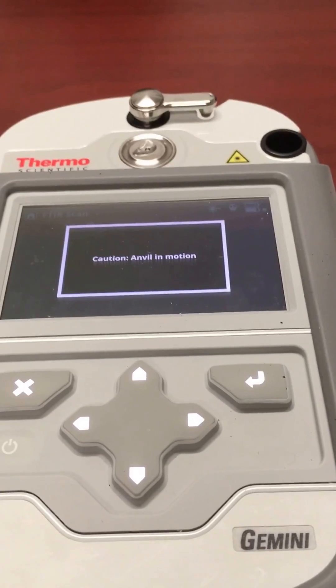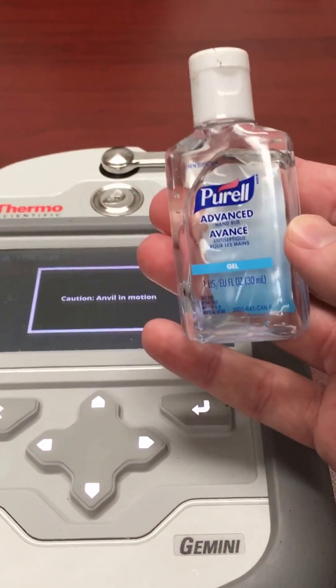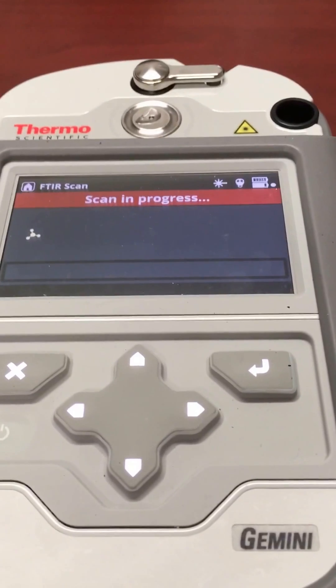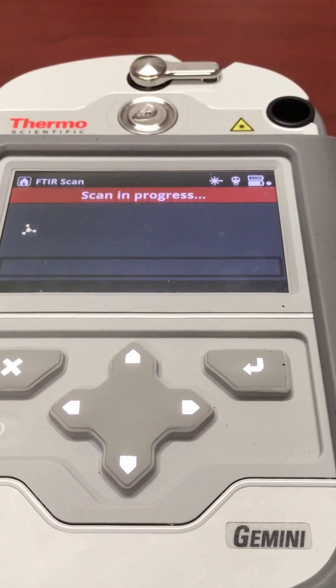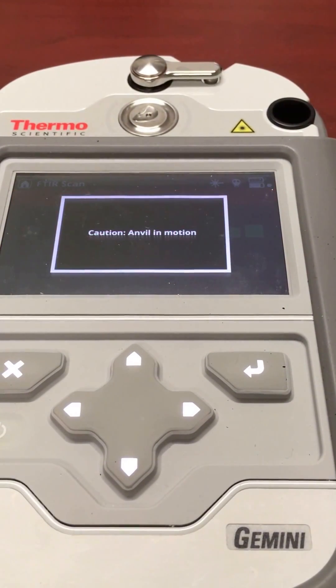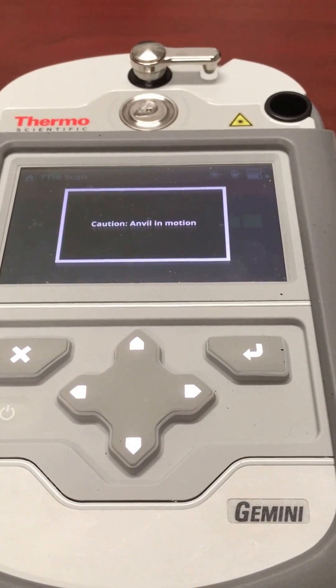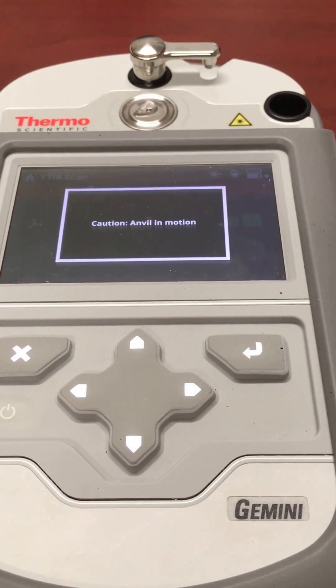Now just for this demo, I'm using Purell just to get a result. The anvil is moving. Normally that would be used if it's a solid, but I won't swing it over for this gel.